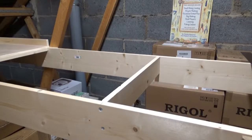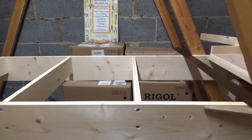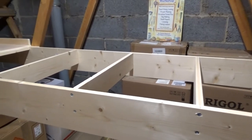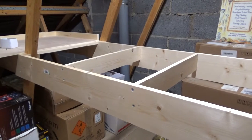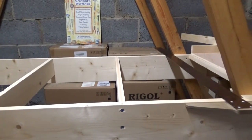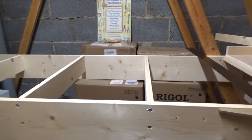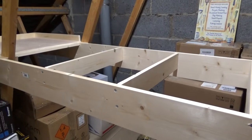Continuing on from yesterday, I got hold of some more timber from the local timber merchant and started putting the cross members in to support the baseboard at the back of the track. Having secured the three cross members, the next job is to put the baseboard for the back in place and screw it down. Before doing that I'm going to drill some holes in the cross members to take the DCC bus cable.